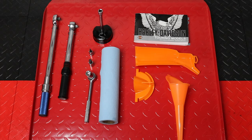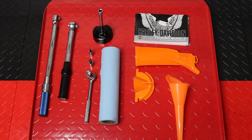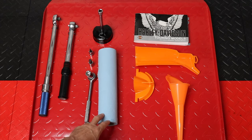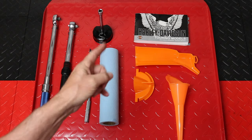The tools we're going to use for the day are a foot-pound torque wrench, an inch-pound torque wrench, a ratchet with a 5/8 socket, a 3/8 hex bit, a Torx 27 bit, an oil filter wrench with an extension, some paper towels, some funnels, and the owner's manual. I do have a service manual, but today I wanted to demonstrate how everything we're going to do is actually located in the owner's manual.